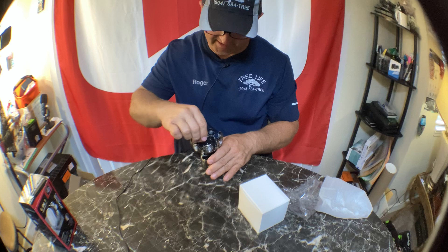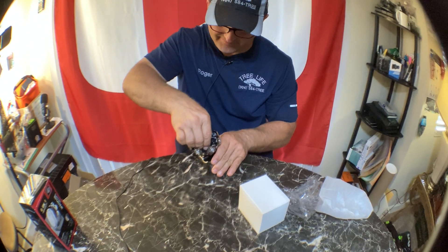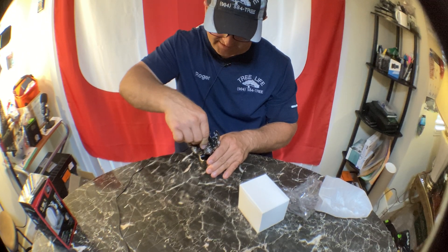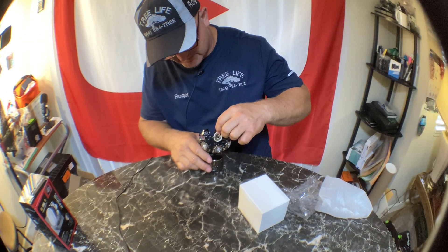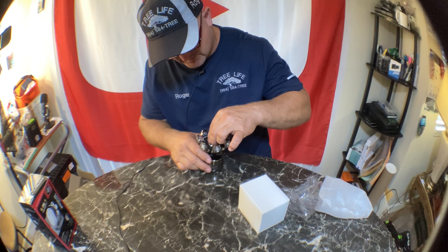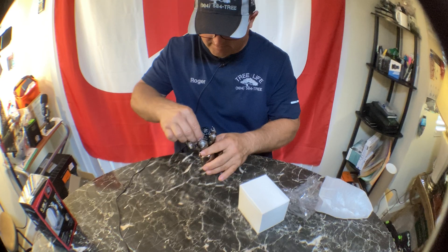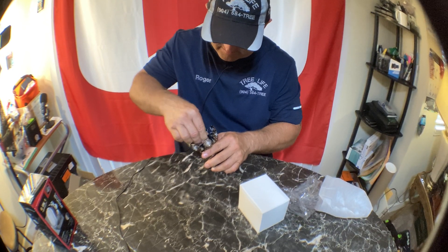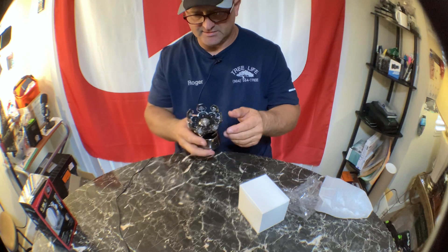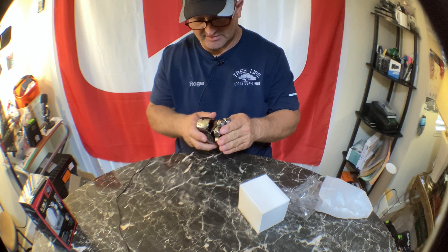Usually after I shave I always rinse these out — they seem to work better that way. Getting it back together is going to be challenging; it has to go in a certain way. You just pop these back down. Hopefully they don't come apart. The last one I had was a little bit tricky to get back together.